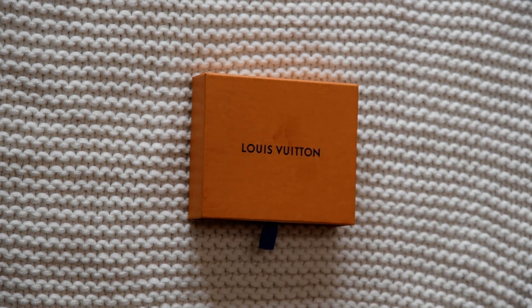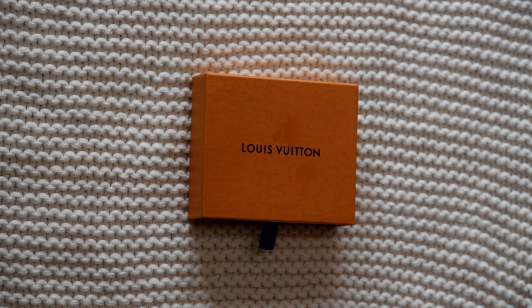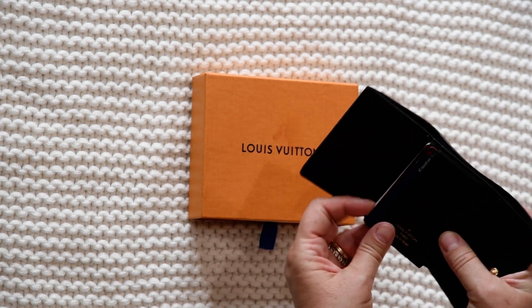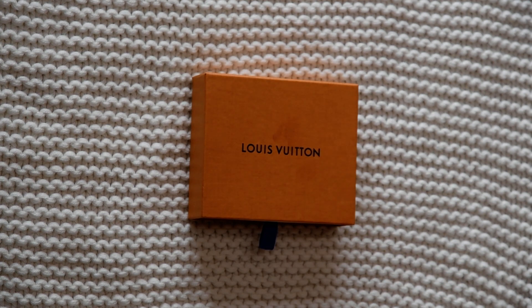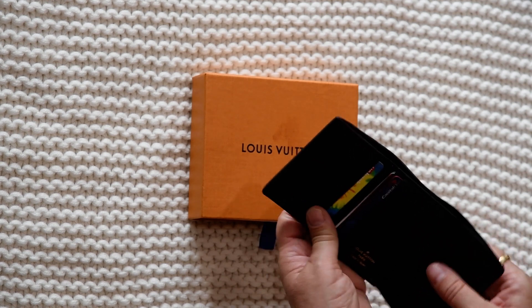I'm going to show you exactly what it holds. I put my driver's license in the front pocket. Then I put one credit card here, and another credit card with two insurance cards in the back pocket — the insurance cards are the thinner paper kind, so I was able to fit a credit card plus two insurance cards there. Then I put a credit card on the other side and another credit card in the other pocket. They slide in and out nice and easy.